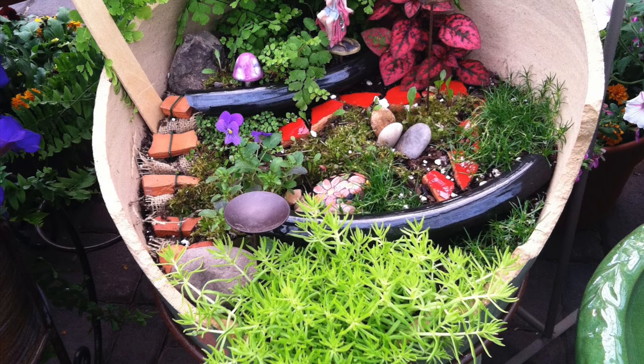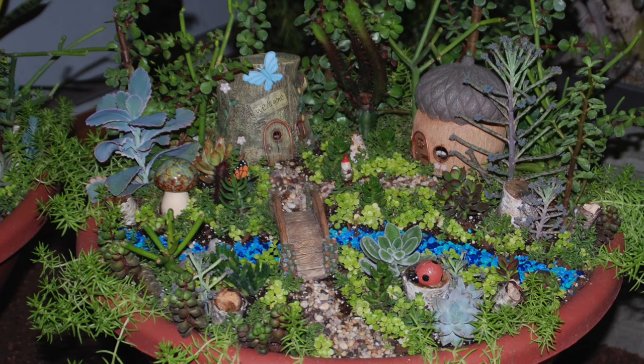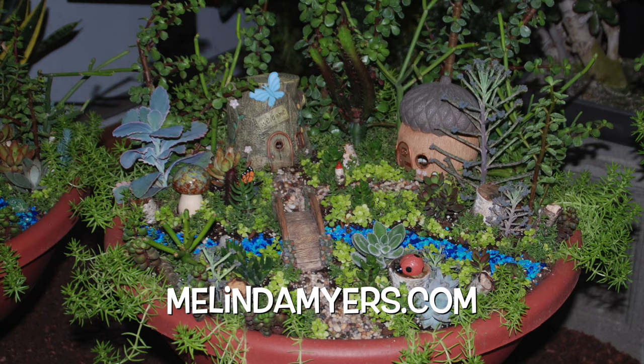Succulents and other small plants make nice accents. Accessorize with found or purchased items. Fill a small plant saucer with water for a pond, use a thimble for a container, and add some small-scale furniture. Check out our website for this and other gardening tips.